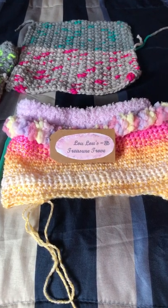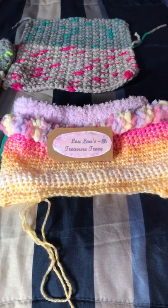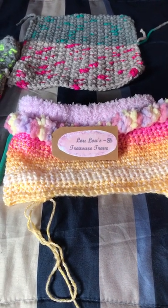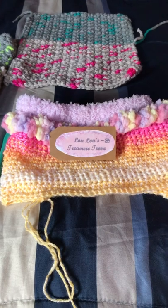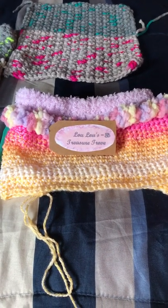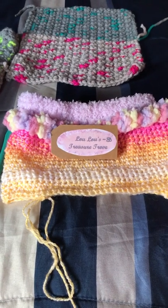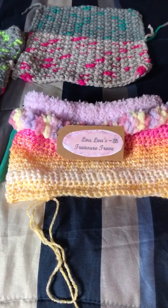Hello everyone, this is Cindy at Lulu's Treasure Trove. I'm real happy to be here. It is Thursday afternoon, April the 13th, and I hope everyone's having a great day so far.